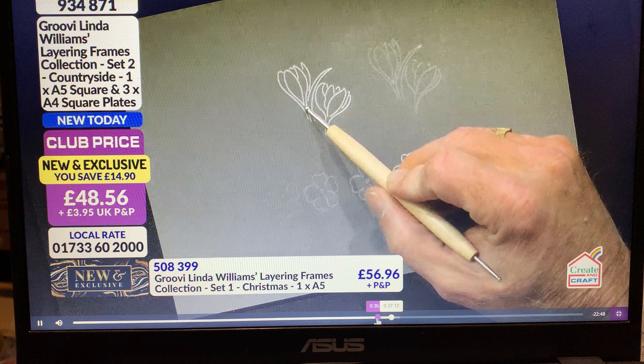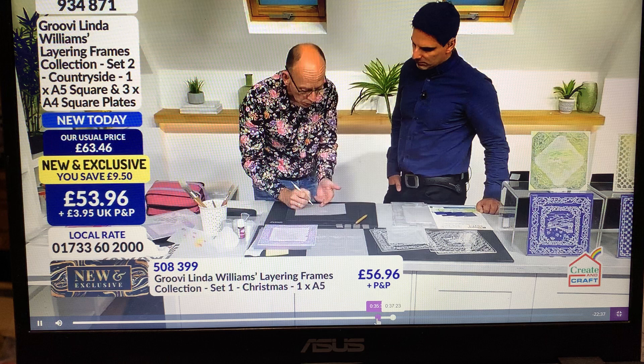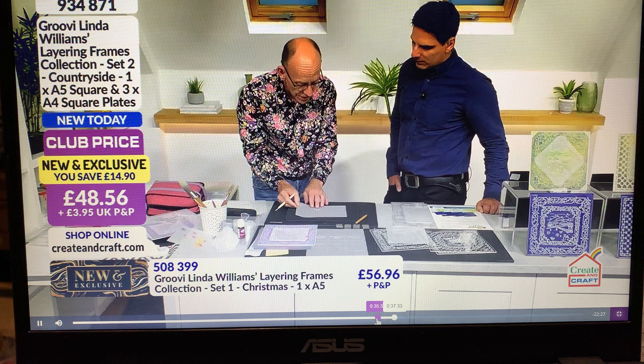This is traced with the number one, and this is traced with the number three. If we wanted to do white work then we build it up in layers. Some people will flick away from themselves, some people prefer to flick towards them — there's no right or wrong, it's what you feel more comfortable with.